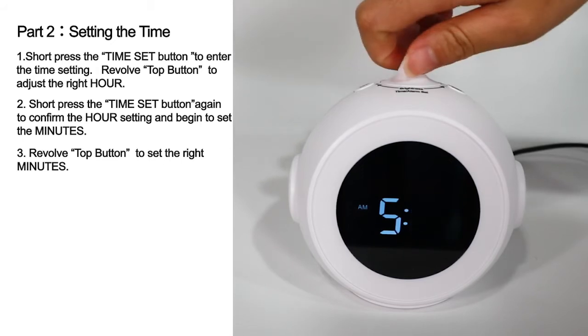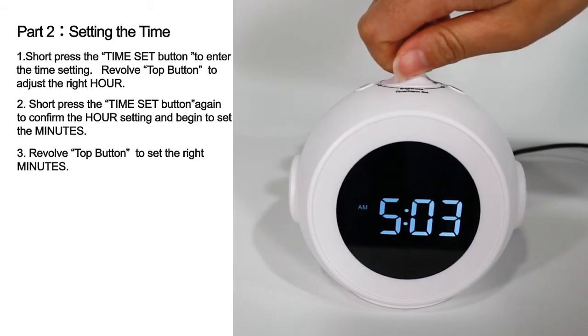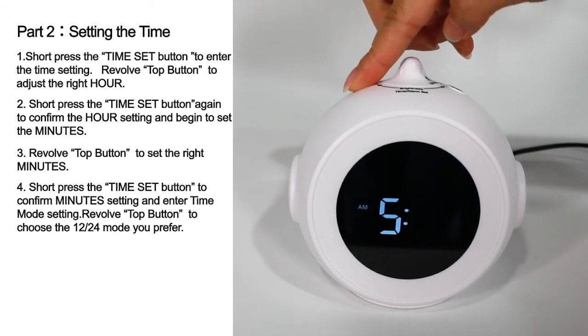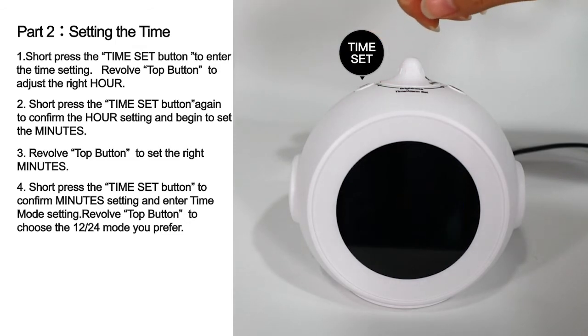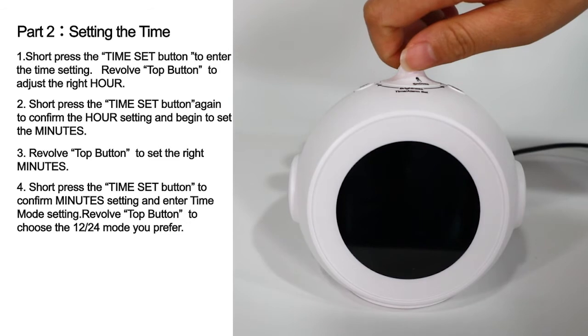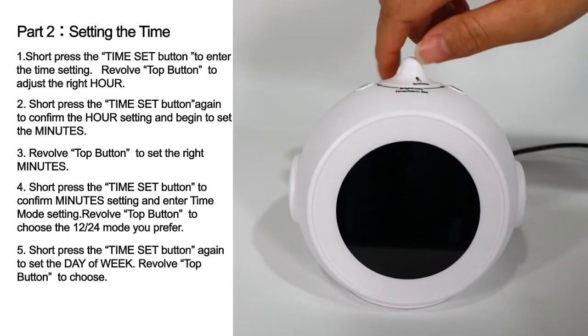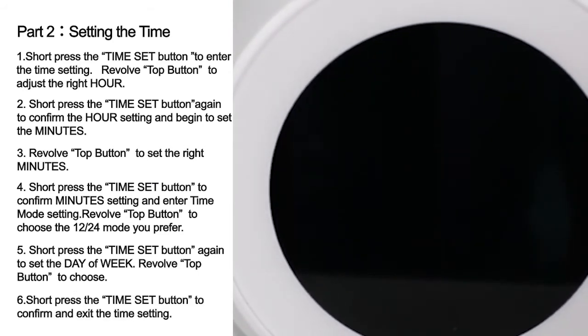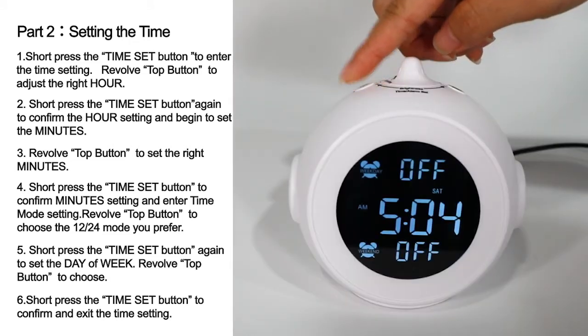Revolve the top button to set the right minutes. Short press the Time Set button to confirm the minutes setting and enter time mode setting. Revolve the top button to choose the time mode you prefer. Short press the Time Set button again to set the day of week. Revolve the top button to choose, then short press the Time Set button to confirm and exit the time setting.